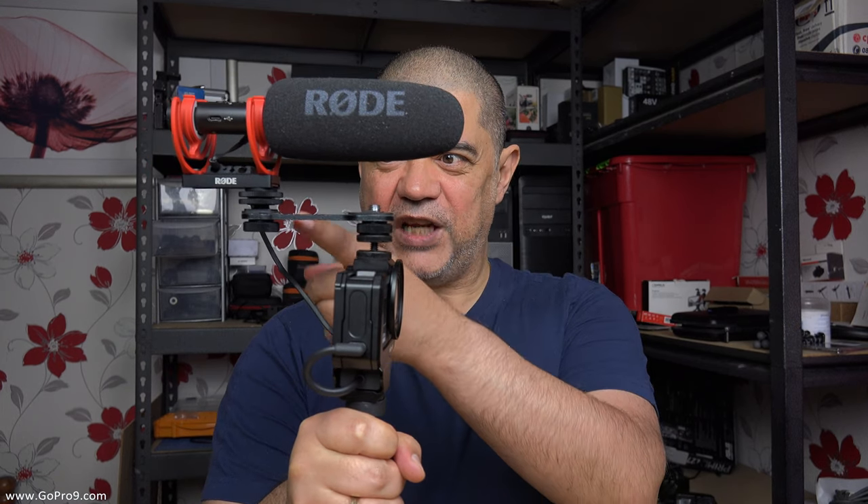Now let me show you my Posh Pro setup, which is basically the same as the last configuration except I've got my Rode VideoMic NTG on it. Because of this offset bracket system, the VideoMic NTG will not enter the field of view for whatever it is I'm filming. How cool and posh and pro is that?